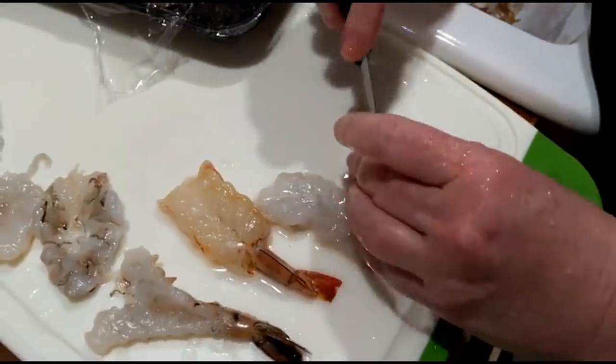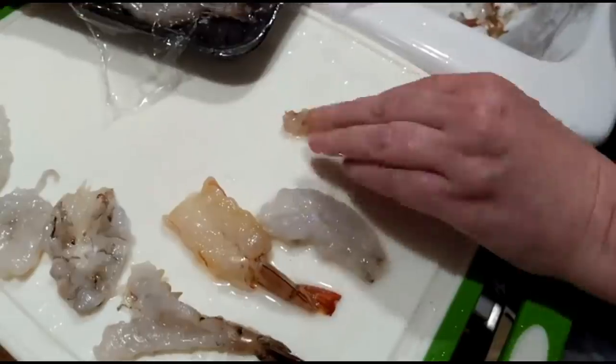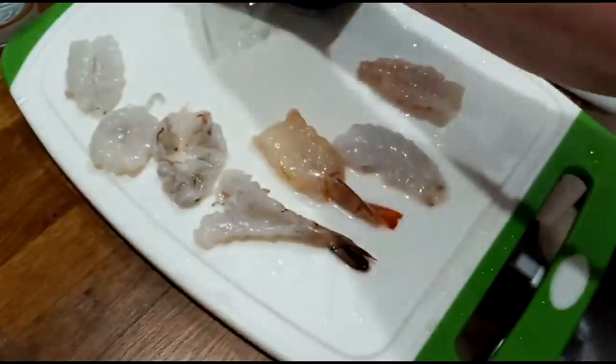You really shouldn't cut them so far down as I've been doing. Cut them about like that. Alright, there's one, two, three, four, five — one more.